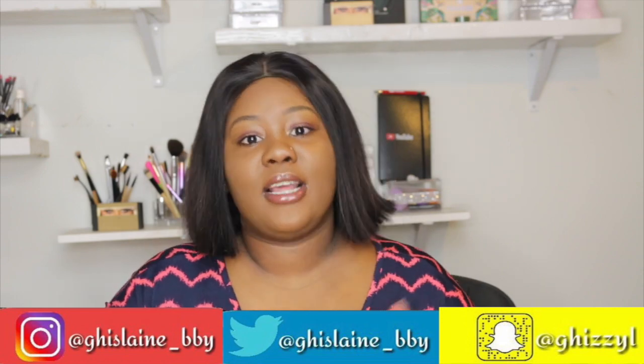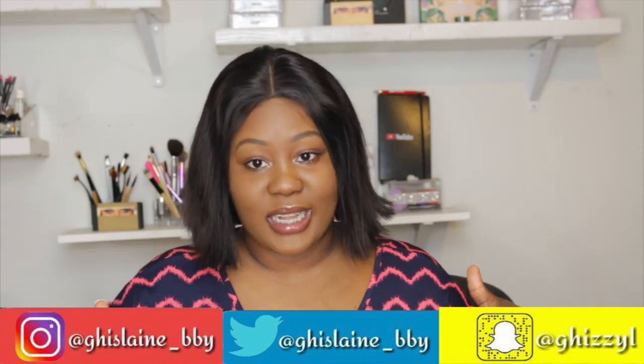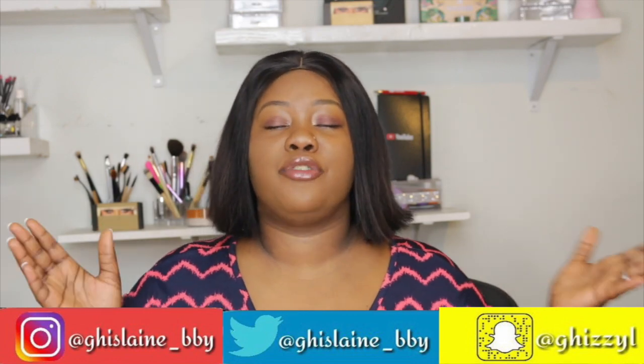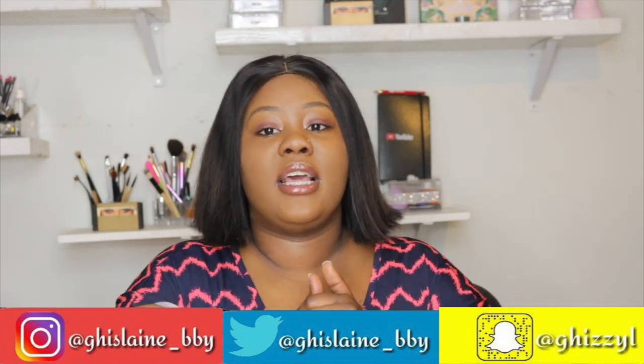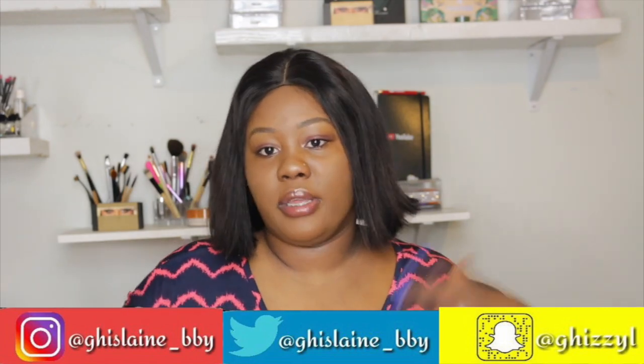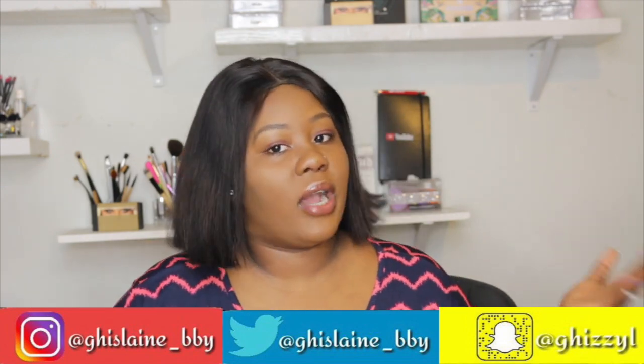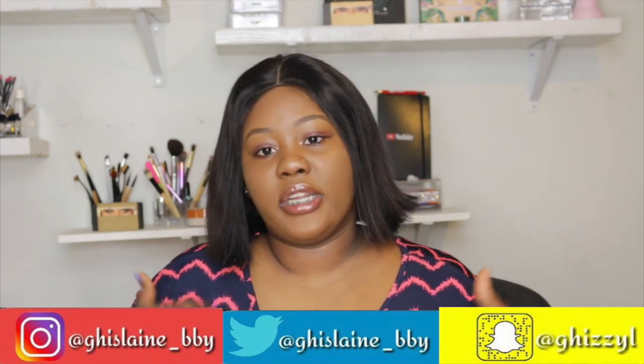I'm planning on adding more colors on this channel. Don't forget to follow me on all my social media platforms — that's Instagram and Snapchat. It will be listed on screen and in the description box below for your convenience. Make sure you follow me on those because that's when you guys know about my everyday activities and what's coming up on the next videos.